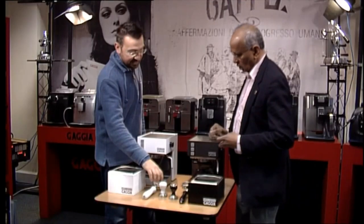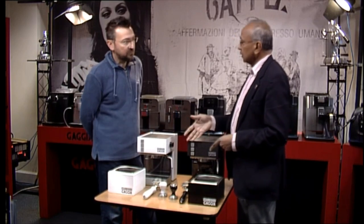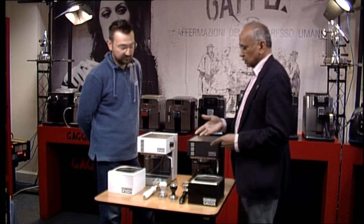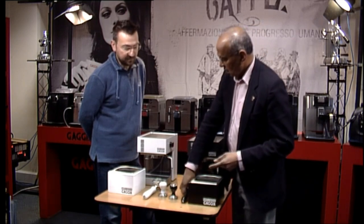The standard Gaggia brass portafilter fits. So this is basically the Gaggia brass portafilter — the same one that will go in a Classic, a Baby, or even a commercial machine. So it's quite a heavy piece of kit. All new as well.